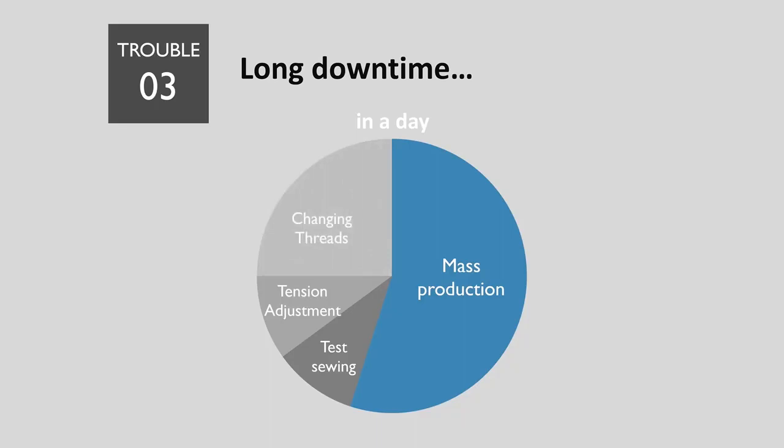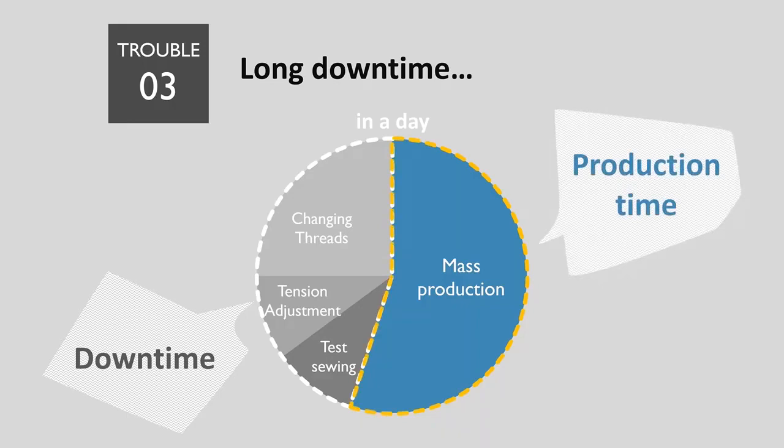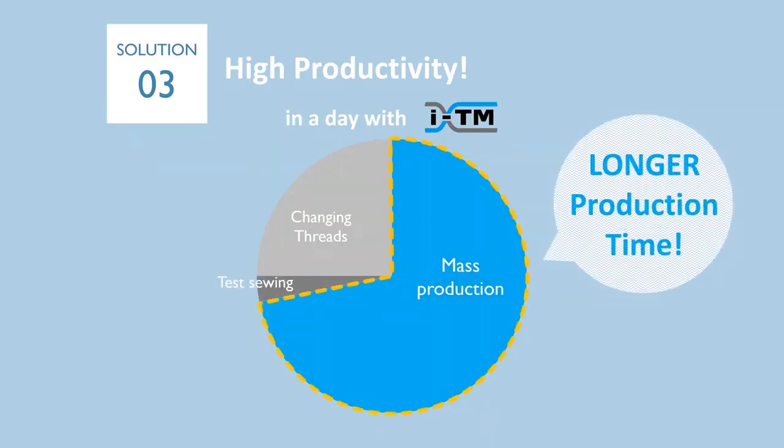You have to adjust tension manually for each thread and each head. Also, if you have lots of test sewing, it would be long downtime as well. Long downtime eats up your production time. Do you want to increase your production time? With ITM, you don't need time for tension adjustment, and you don't need as much test sewing because ITM requires no tension adjustment process. That means you can have more time for mass production.